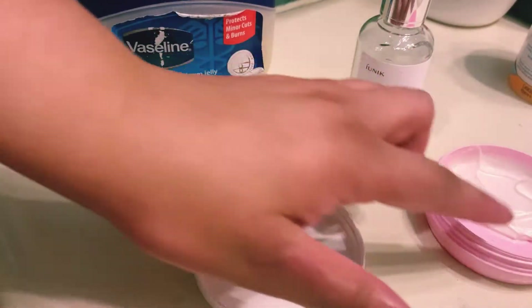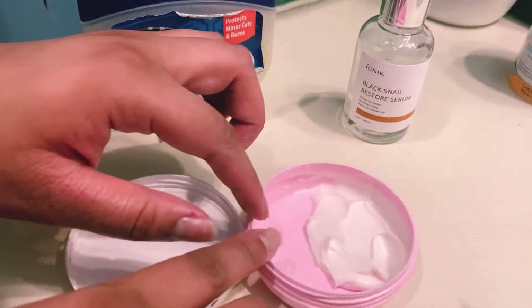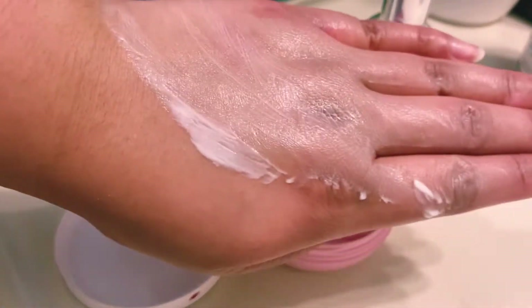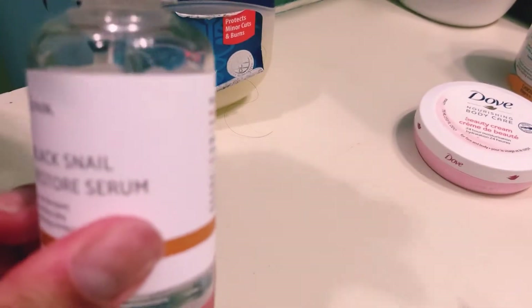Once that's done, I'm going to lock it in with the Dove lotion. I learned from a dermatologist — not my dermatologist — that you can put your lotion on the back of your hand and just smooth that onto the backs of your hands. Try not to use your fingers so they don't have that greasy feeling, or you only need to wash the palms of that solution.